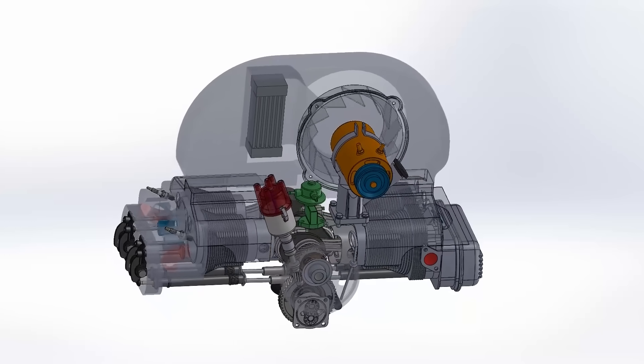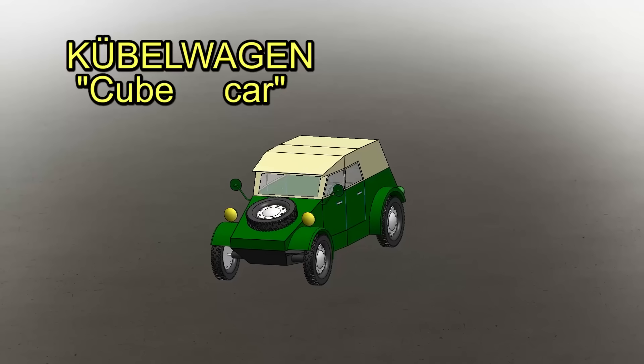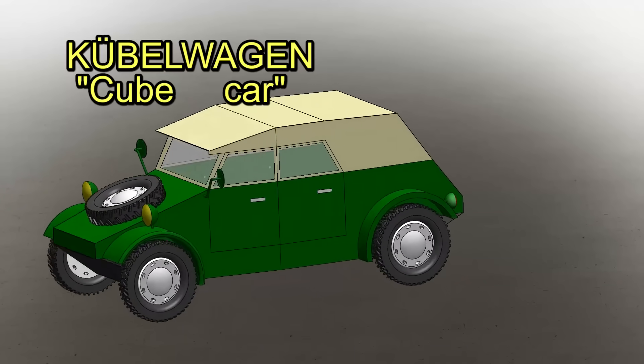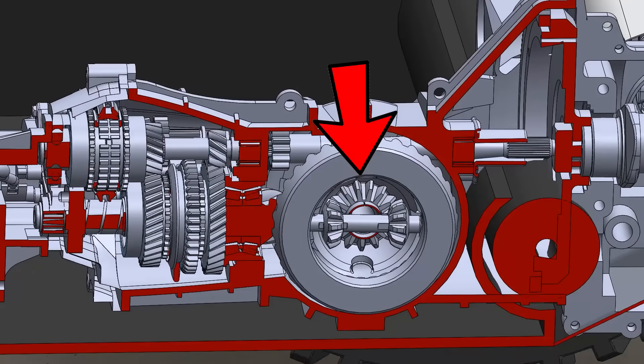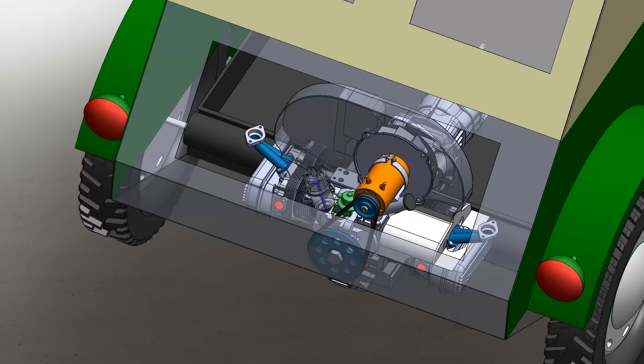The Beetle engine was installed in the Kübelwagen, the German army vehicle, reaching 50,000 units manufactured. This small off-road vehicle was very light, and thanks to that — even though it only had simple traction and a ZF limited-slip differential, not a 4x4 like its Jeep Willys adversary — the Kübelwagen could travel over any terrain and follow the Panzers without problems.